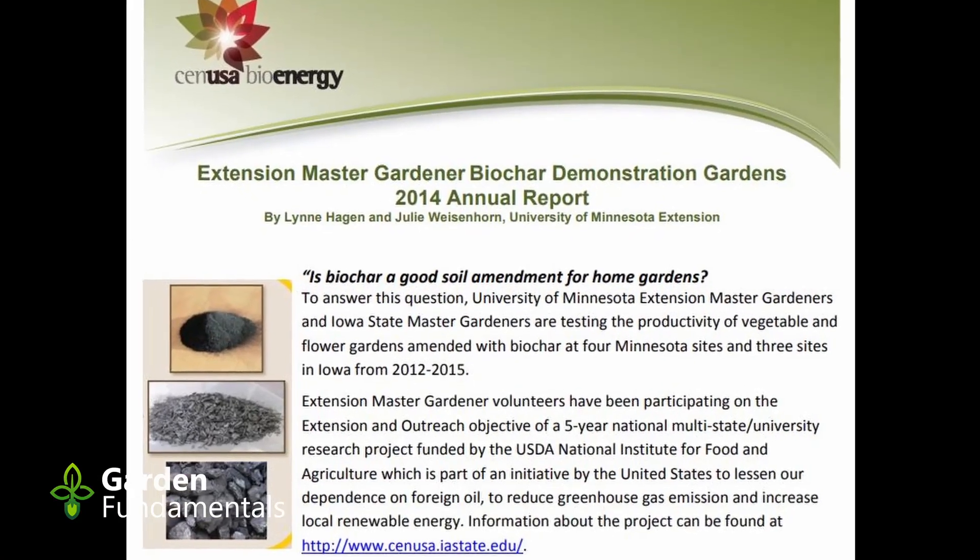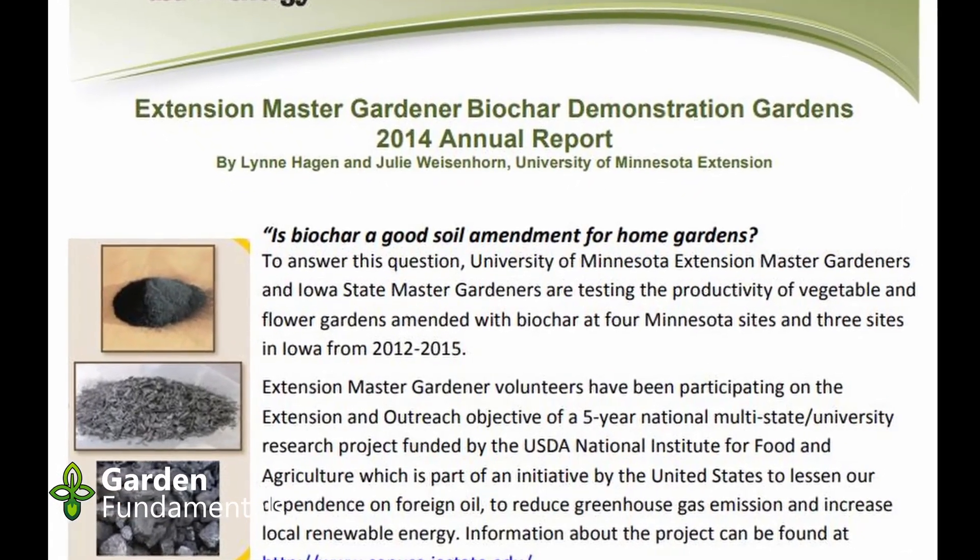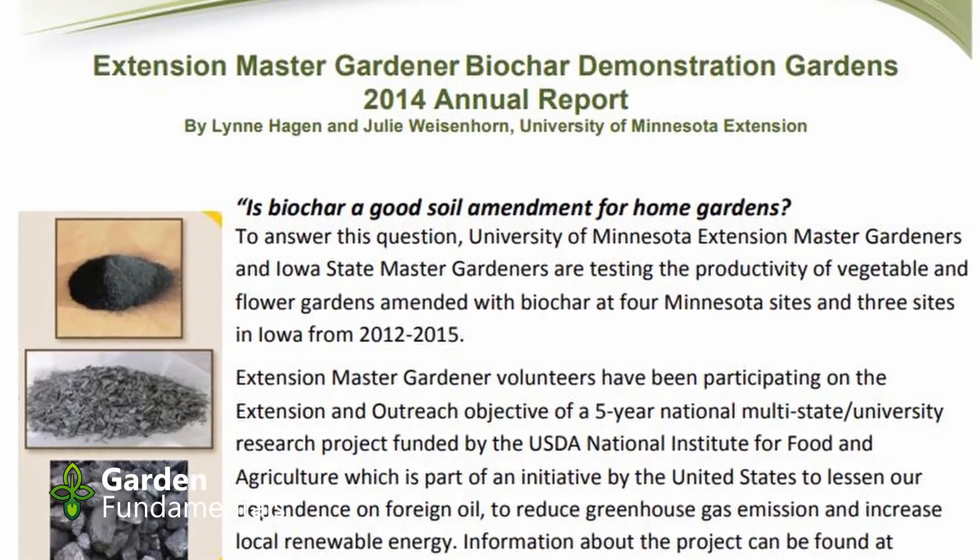A four-year study looking at growing vegetables in a simulated backyard garden at three different locations found mixed results — some increases and some decreases. The bottom line is that the studies show it might work in some situations. Remember, every one of these studies uses a different type of biochar, so we have variability in the biochar, variability in the soil, and variability in how it was applied. None of these studies have been repeated often enough to figure out which are the important variables. So right now, it's kind of a crapshoot — it may or may not work for increasing plant growth.